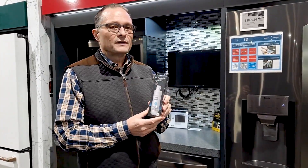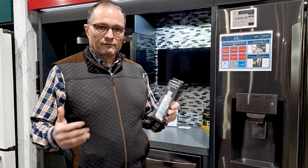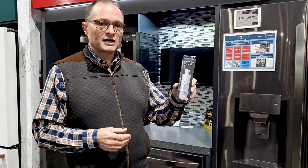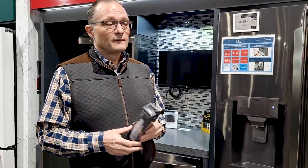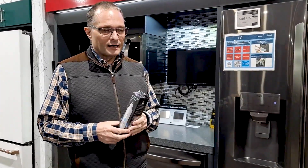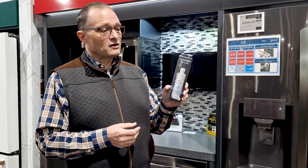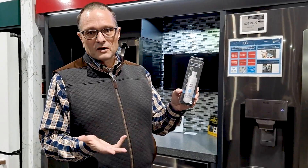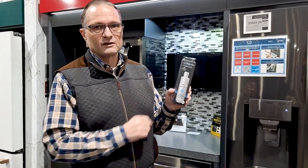So it really depends. If you're an ordinary size family, say a family of three or four, and it tells you to change it, you probably should go ahead and change it when they tell you to. If you think there's been a lot of use, change it faster. But if you barely use it, you could probably go a year. It's really up to you. Follow their guidance unless you know better, but do you have to? No — there is some leeway because it's purely based on the timer, not an actual gauge inside.